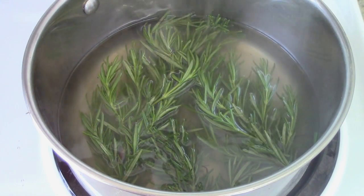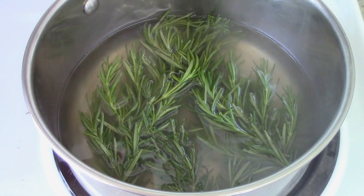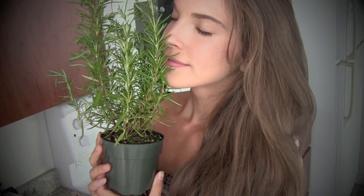While your rosemary is simmering, you have the added benefit of filling your house with the most amazing smell in the world. The scent of rosemary is said to uplift the spirits, help alleviate mild depression, and even bring clarity to the mind. So in my opinion, it's worth it just to make this hair rinse for the aromatherapy benefits.